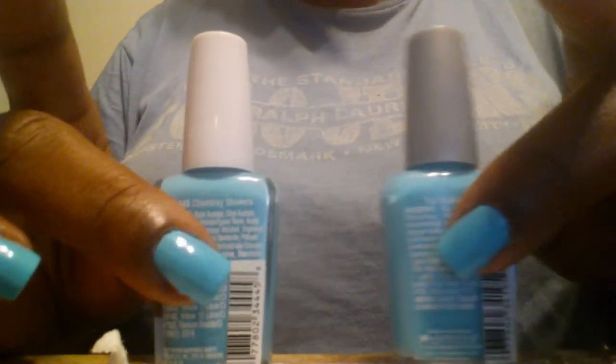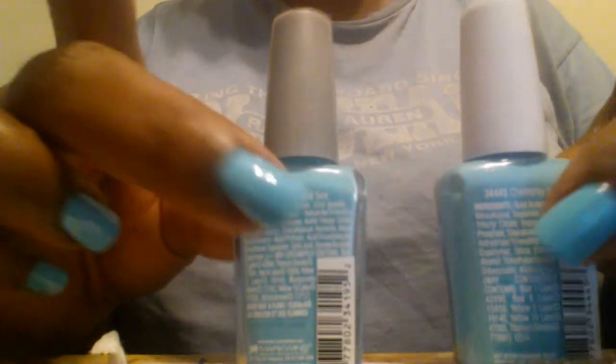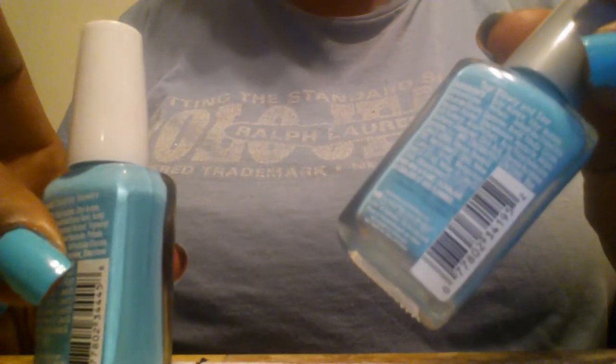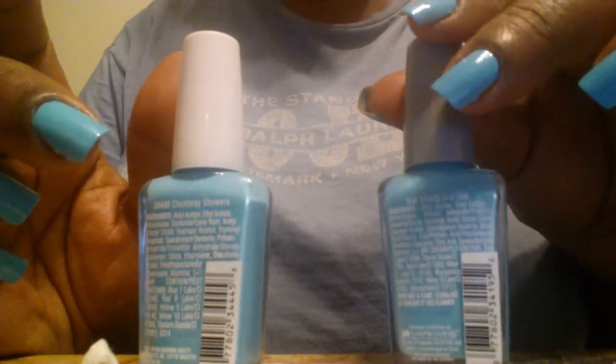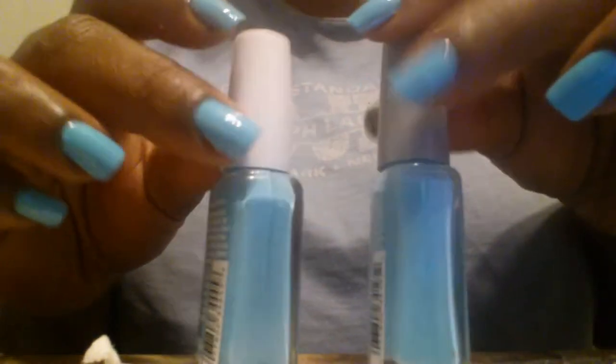Now I will say the one thing I noticed — and I don't know the chemical breakdown — is these appear to be the exact same color. In certain light one seemed lighter than the other, but the Teal Slowly and See on the back says it has violet in it, and the Chambray Showers does not. I don't really know if that makes a big difference. Down along the bottom they both say they have some yellow and some red, but the Teal Slowly and See specifically says it has violet and the Chambray Showers does not. It didn't seem to make much of a color change. We'll let this first coat dry and I will come back with a second coat.